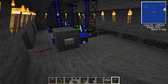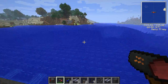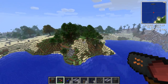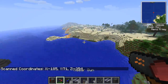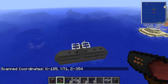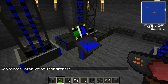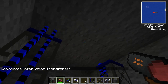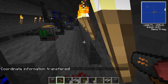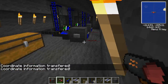So what you need to do now is get a radar gun. You don't need it, but I prefer it, because all you have to do is right-click there and it gives you the scanned coordinates. Now that I've got the scanned coordinates, I go back into my submarine and I right-click on the control panel, and now it says coordinate information transferred. So I now need my missiles.